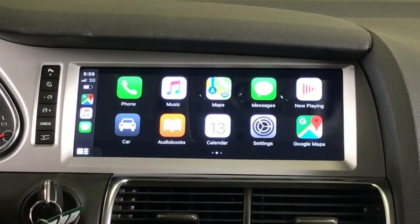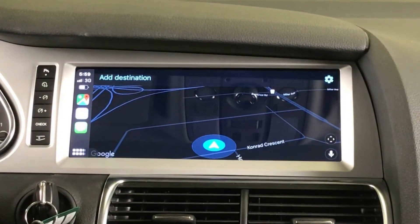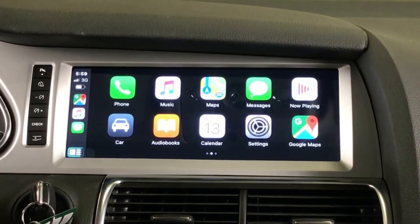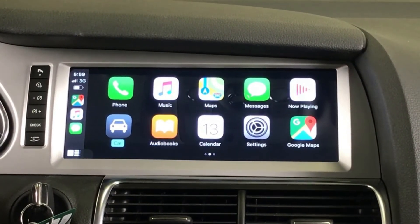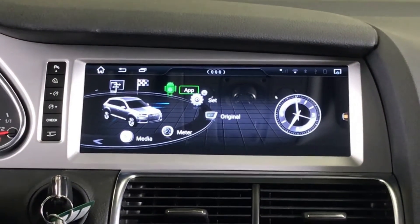We can go to Google Maps, we can go to Waze, and we can navigate CarPlay really easily. By going back to the car menu we go back to the main menu. It also retains the factory backup camera.